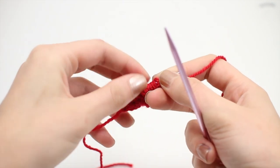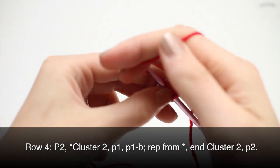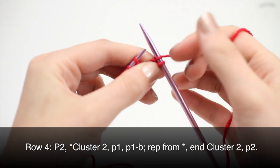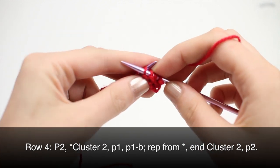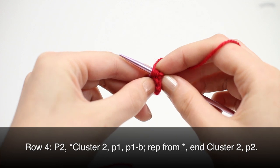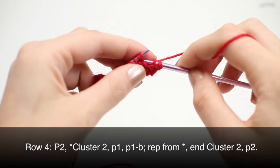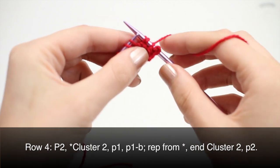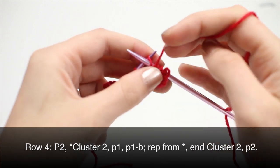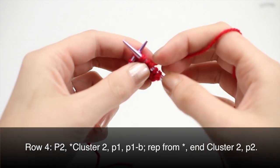Row 4: begin by purling two, then we'll cluster two. Slip the yarn to the back, slip the next two stitches, bring the yarn back to the front through the needles, slip the two stitches back over to the main needle, slip the yarn in back, and then slip those two stitches over one last time — making a wrap all the way around the two stitches. Then we'll purl the first yarn over, and then purl the second yarn over through the back loop.